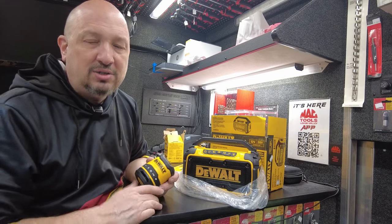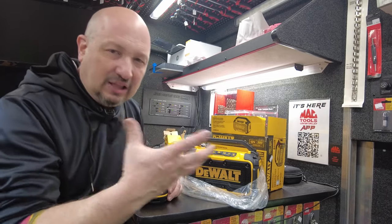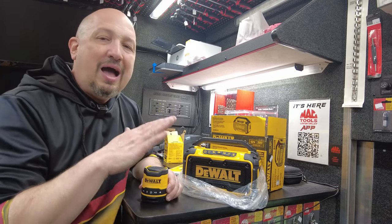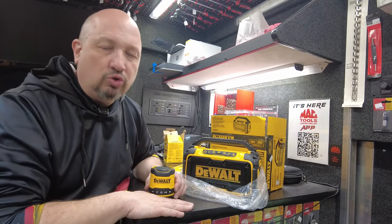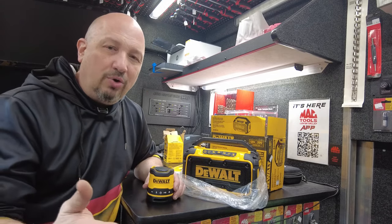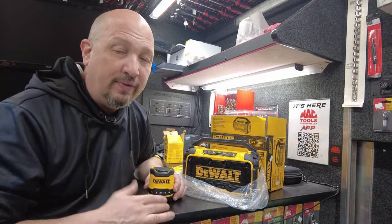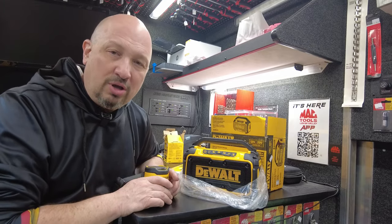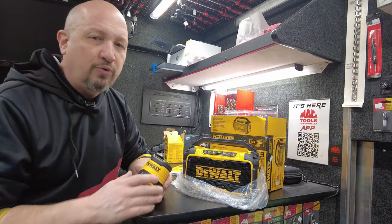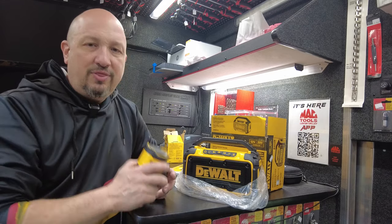I used to sell electronics — I've worked at Bryn Mawr Stereo, Best Buy, Circuit City. I like music. You're not going to get audiophile quality off a tool truck; go to a stereo store for that. But you're also going to pay for that quality, and a job site might not be where you want to put that money. Sometimes you just want to hear your music and have it sound decent without spending a thousand dollars — that's what these are.